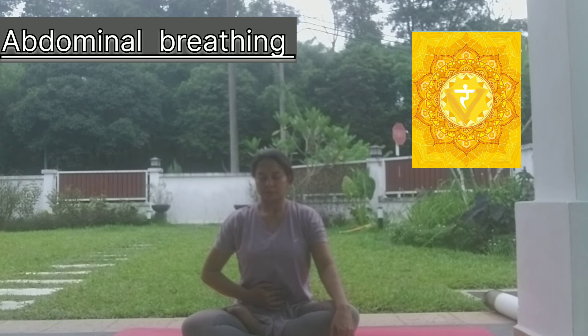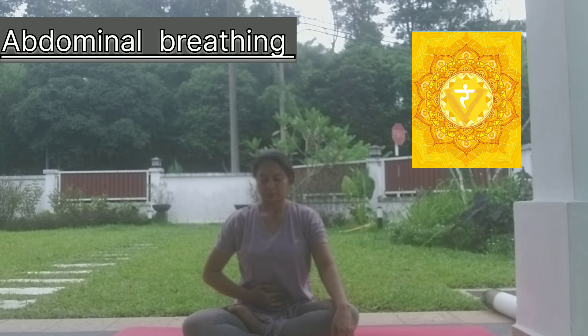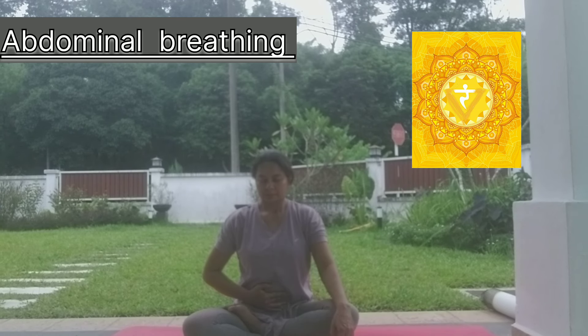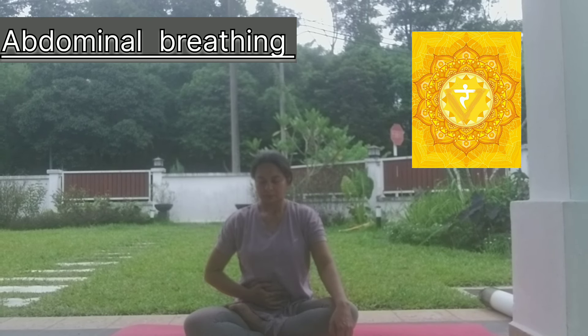After those postures, there are two very effective breathing exercises to help unblock your Manipur Chakra. The first is abdominal breathing — sit in a comfortable posture, place your right hand on your navel, and slowly perform abdominal breathing.